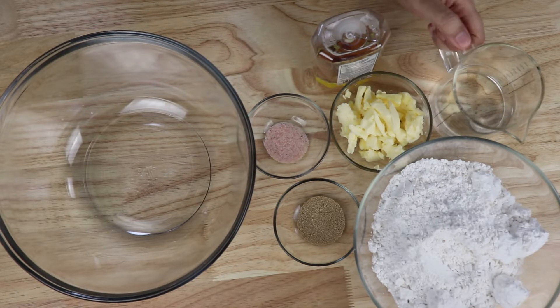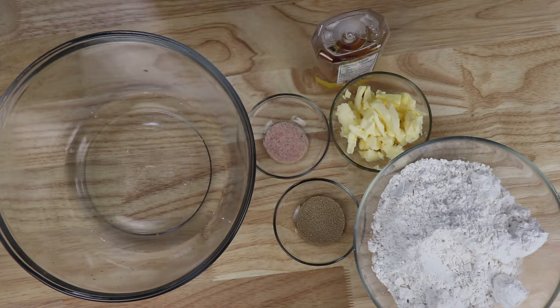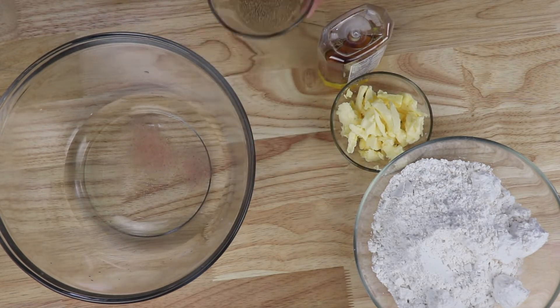Now we'll get started. First, take one cup of lukewarm water and add it into the bowl. Then add one teaspoon of salt and one teaspoon of yeast.